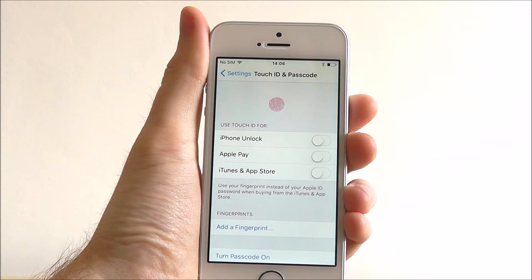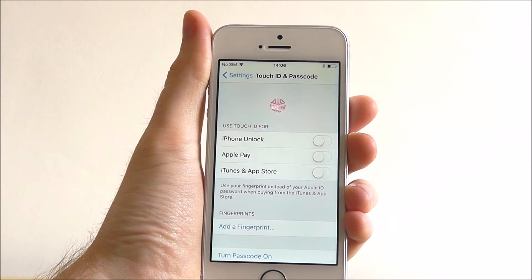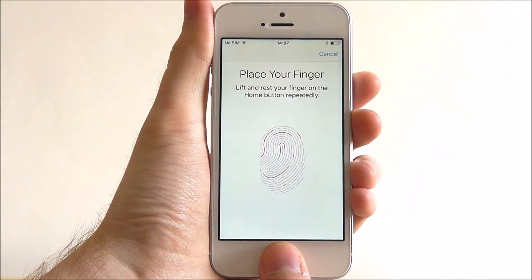Touch ID requires you to use your thumb or fingerprint. It doesn't really matter which one you use, but we're going to use our thumb for this. So add a fingerprint and then gently rest your thumb on the home button at the bottom.